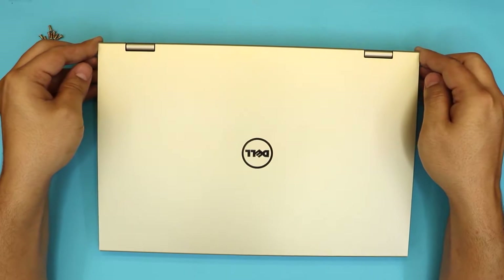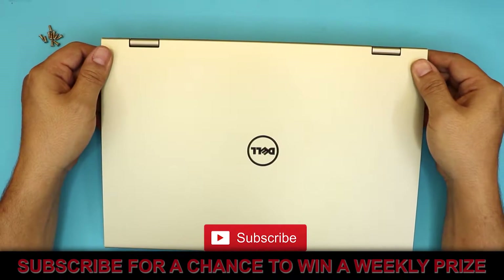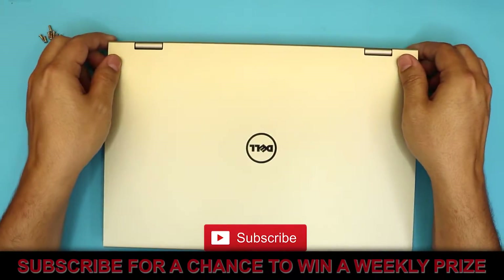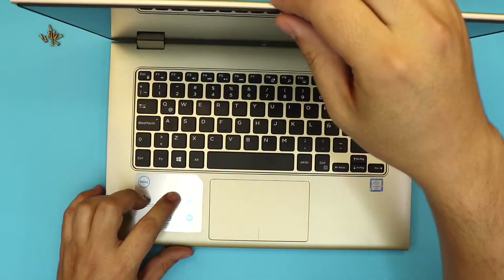I'm here with another laptop. I'm going to show you guys how to upgrade your hard drive to an SSD drive for your laptop — the Dell Inspiron 13 7000 series.